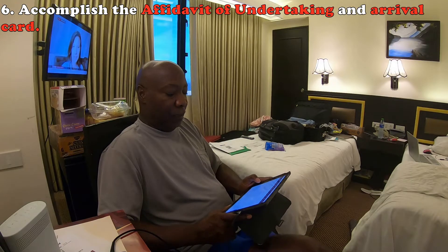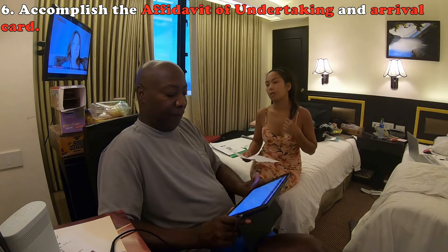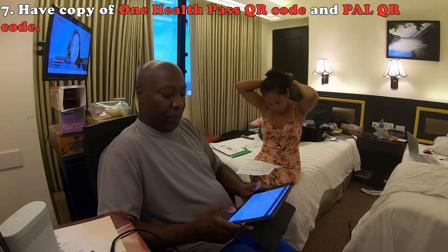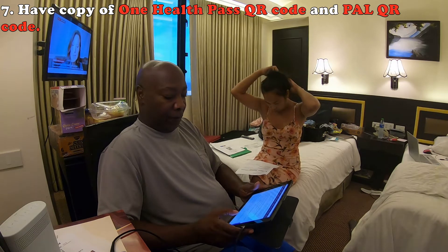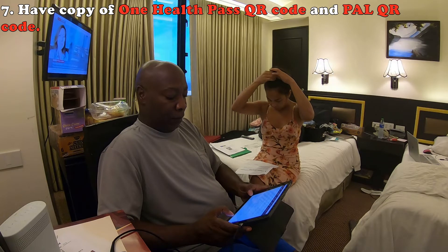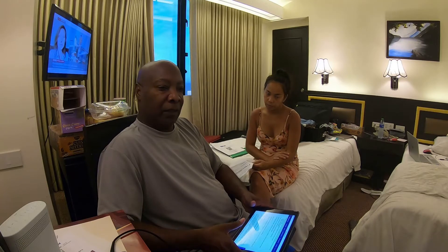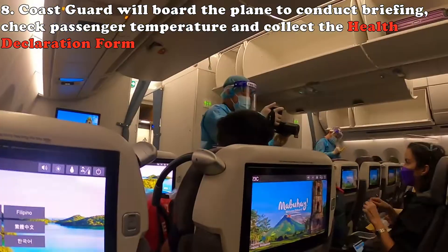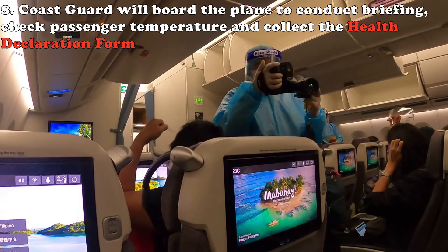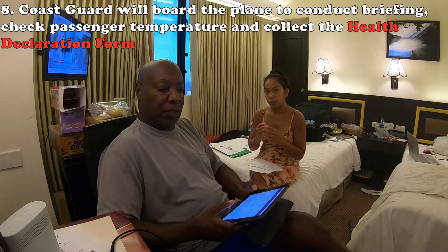During the flight, they will come around and give you a customs form, an Affidavit of Undertaking, and an arrival card. Make sure you have a copy of your health pass — that's the one with the barcode — because they will want to see it. When you arrive in the Philippines, before you get off the plane, the government sends the coast guard on board to take your temperature and collect your health form — the yellow card.